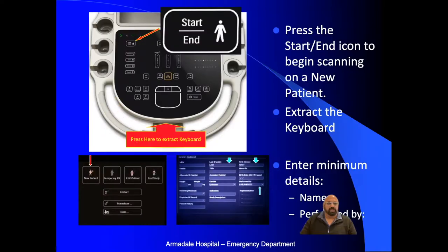Moving on, the first thing you want to do is press the start and end button. To input any text, on the side you'll find a button that releases a spring-loaded keyboard tray. Press that and the keyboard tray comes out where you can use the keyboard to put in details. Once you press start, the new patient button is used. The minimum criteria we ask is that you enter the patient's last name, first name, and the person performing the scan.